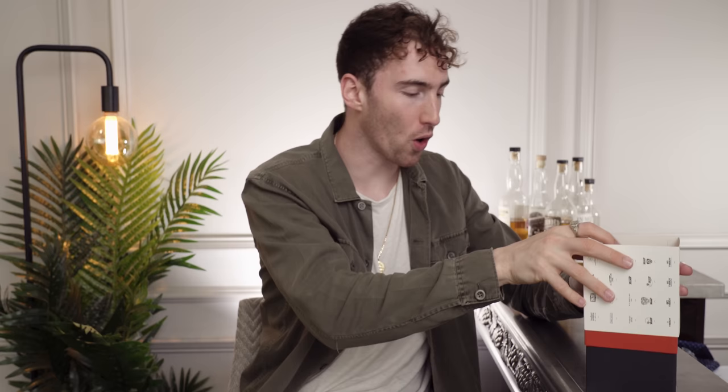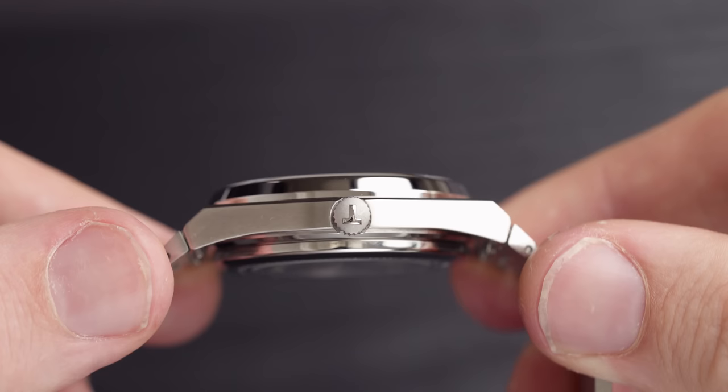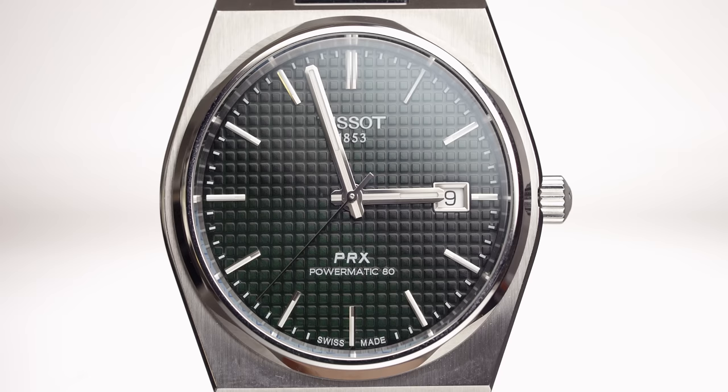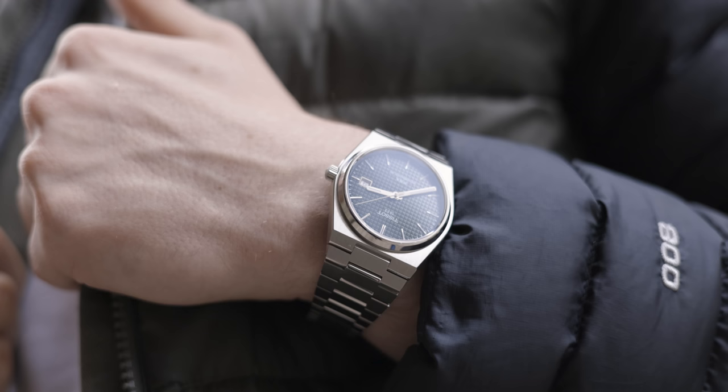The case thickness comes in at 10.8 millimeters. This is quite a compact piece — it sits quite close to the wrist, and I'm a huge fan of that because it's less likely to get damaged. Watches that sit closer to the wrist are less likely to get damaged, and in my lifestyle — out and about, exploring the Dolomites or somewhere in Scotland — it just fits. That's also why I prefer flat sapphire crystal over domed glass; it's just more durable to me.